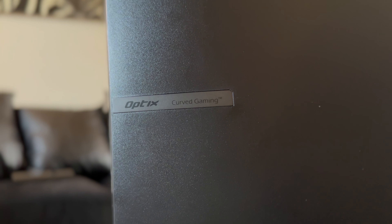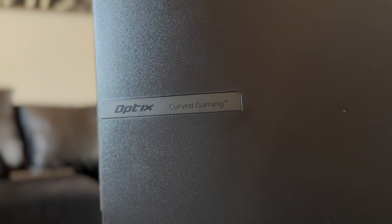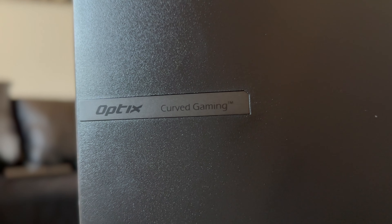This monitor does not come with built-in speakers. For my wife that's not a big deal because I had speakers to give her, but if you don't already have speakers and you're looking to get set up, that's something you definitely want to keep in mind — you're going to need speakers with this monitor. Also, there are no USB ports or Thunderbolt ports of any kind on the monitor.